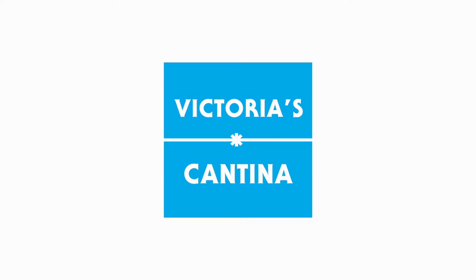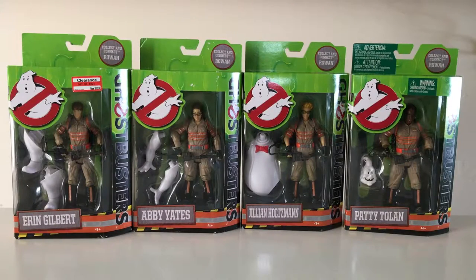Hello everyone, and welcome to Victoria's Cantina. Today we're having a look at the Mattel Ghostbusters 2016 6-inch scale figures. We're looking at all four of the Ghostbusters today, including Abby Yates, Aaron Gilbert, Jillian Holtzman, and Patty Tolan. Mattel has also introduced the Build-A-Figure concept to this Ghostbusters wave of figures. When you collect all four Ghostbusters, you can build Rowan the Ghost.